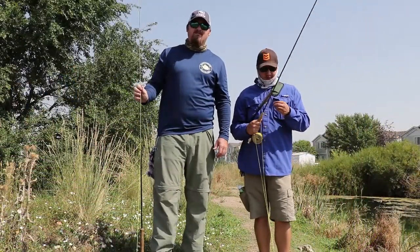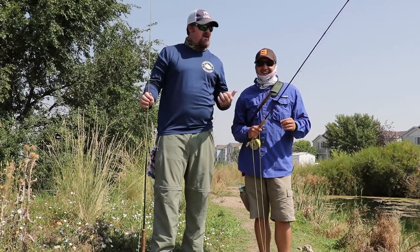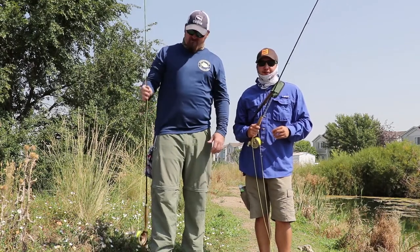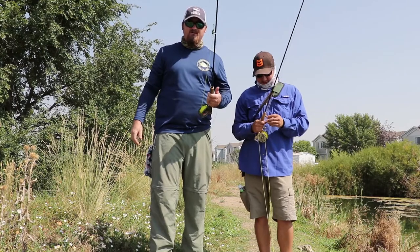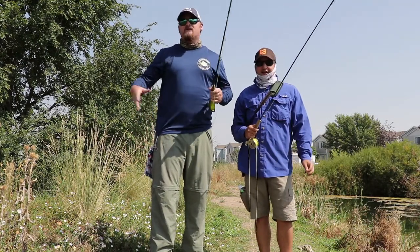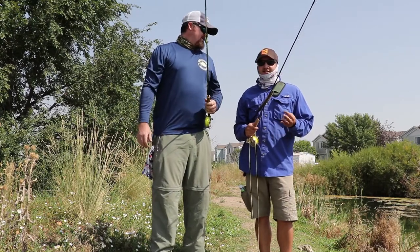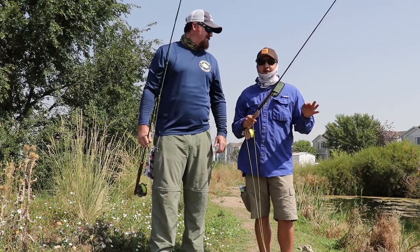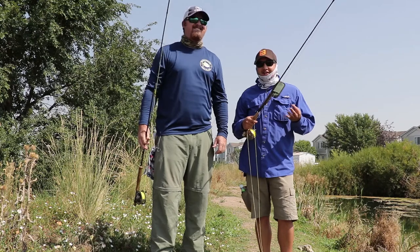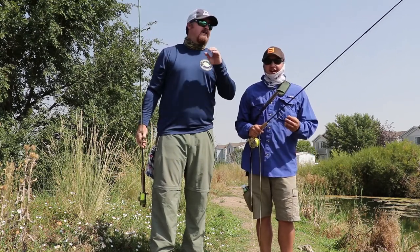Welcome to the second episode of LFK TV. I'm joined with Matt Mascaranis, who used to be my partner with LFK but he's expanded his horizons with Outdoor Ed. We're at a little bass pond, we've got fly rods — he's got a five weight, I've got a seven weight — and we got some buggy looking flies. We're just trying to catch a couple bass, have some fun, and show you guys it doesn't have to be difficult. This is the first time I've ever warm water fly fished ever in my life.